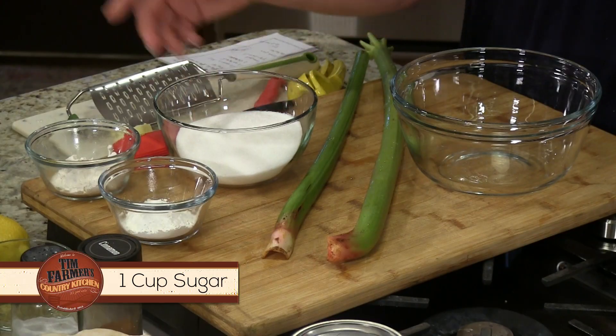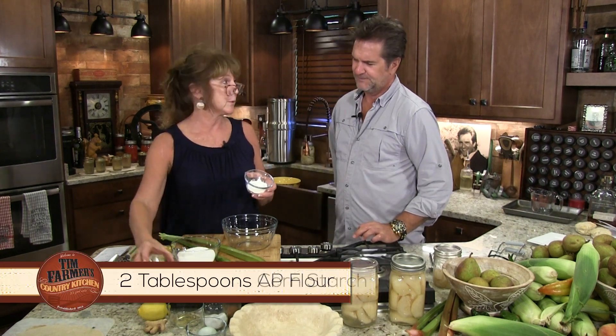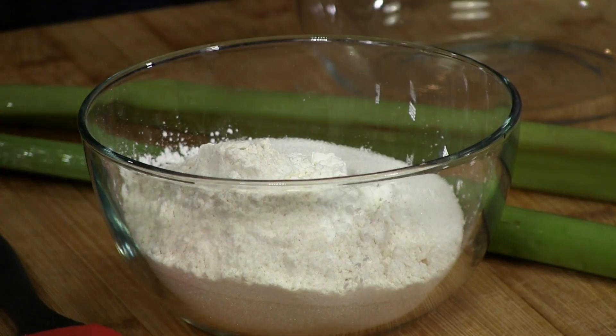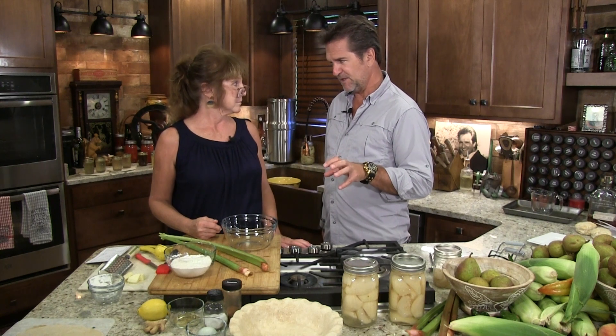I have a cup of sugar here. We looked at our grandma's recipes — this is interesting — it calls for two tablespoons of flour. Sometimes people use all flour, but this also has two tablespoons of cornstarch, which is going to be our main thickener. Cornstarch is kind of a secret ingredient for a lot of things.